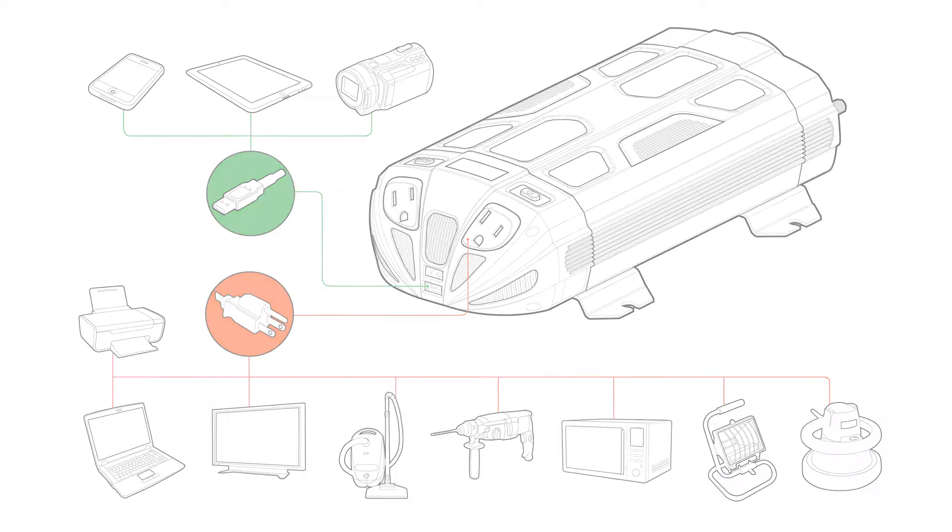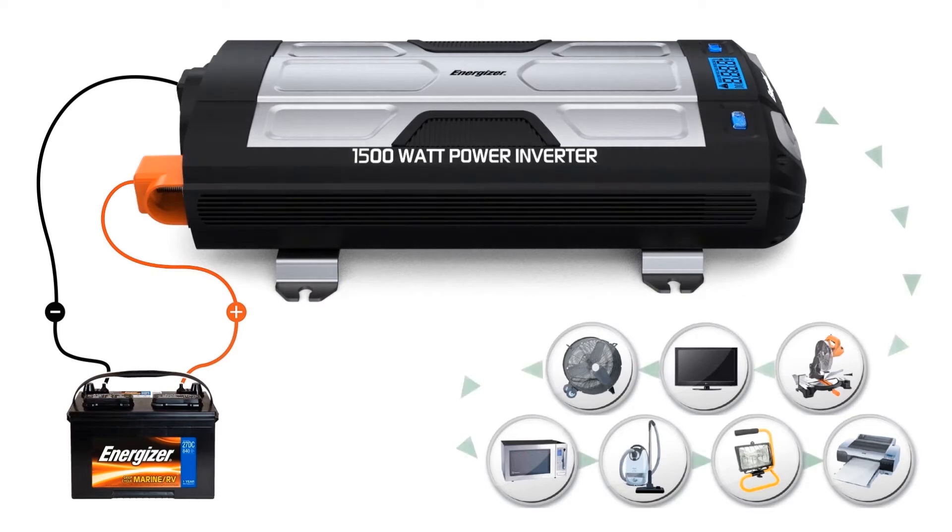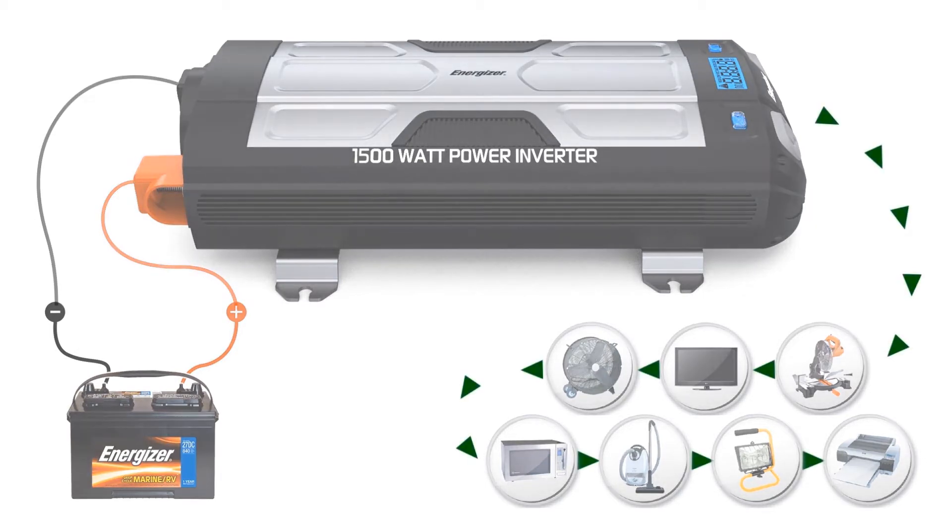you can virtually connect anything from laptops, cell phones, MP3 players, and digital cameras, all the way up to the most powerful tools, refrigerators, microwaves, TVs, and more.